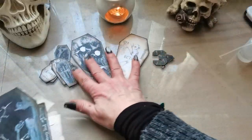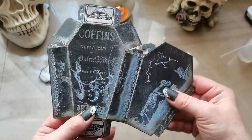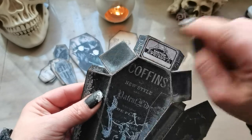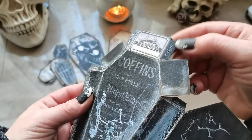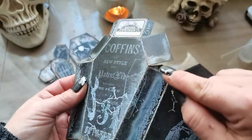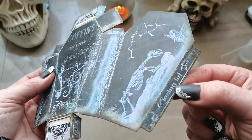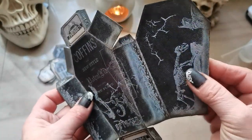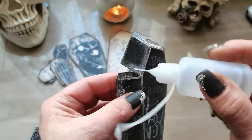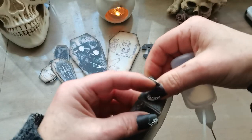I've distressed everything and we can start to put this coffin together. All these small flaps are used to hold glue — there is small writing indicating where the glue belongs on each flap. This one I'm using as a closing fold, so I'm not going to put glue there. Add glue to the folds and start to glue it together.